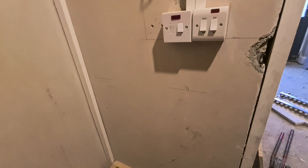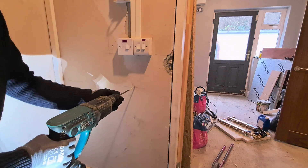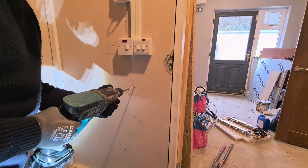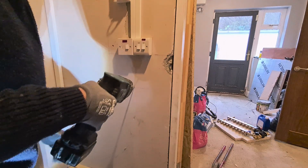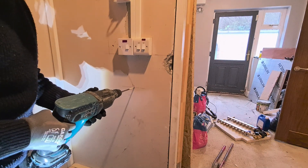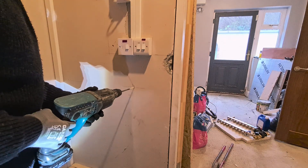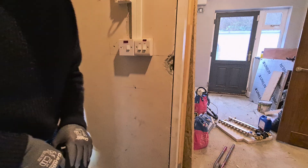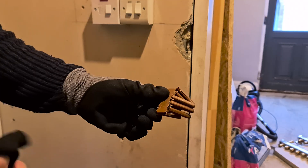We have an eight millimeter bit here. I need to put a hole here — this is a concrete wall, so I'm angling it down to steer it to where it needs to be. Then I go in — and all the batteries are gone. Hang on, we'll find another one.